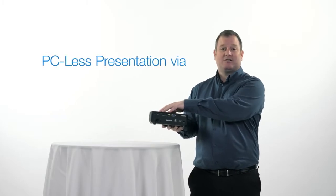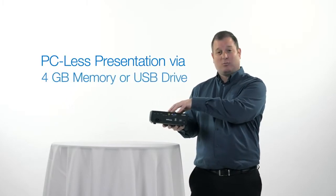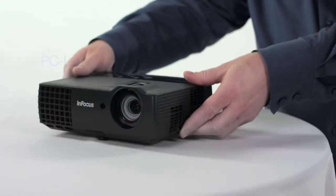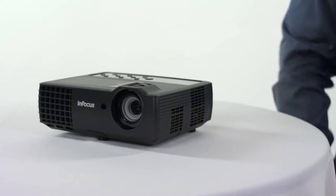With the USB and PC-free presentation, you get 4GB of onboard memory, so you can just put your presentation on the product. Then all you have to bring is the projector and you can leave your laptop at home. For more information, visit us at infocus.com.